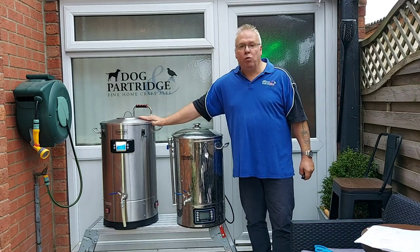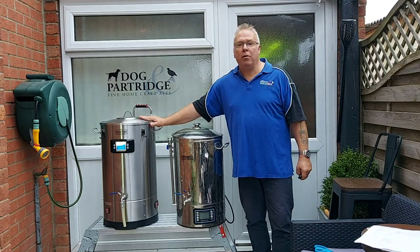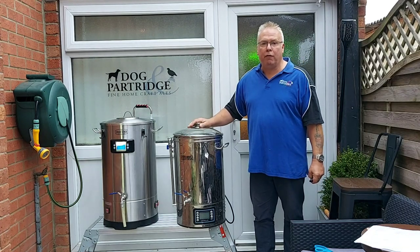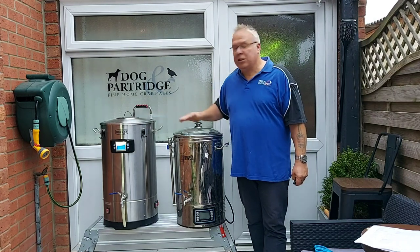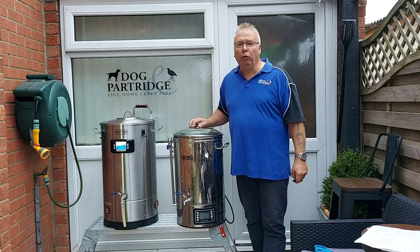I've just been heating some water up in there to 66 degrees. That's nearly done so we're going to be adding the grain in a minute. I just want to show you — this is my normal machine, my Brew Devil from Angel Home Brew, priced at around £460 on the market, the same price as the Grainfather S40 with their bundle.